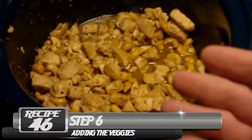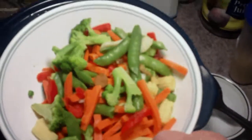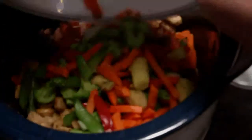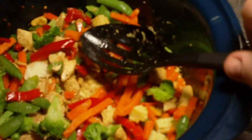Here we've got the chicken and the cashews all nice and cooked. What we're going to do now is add about 3 cups of stir-fried vegetables — just dump them right in there. Give that a nice stir so you can mix everything right up, and then we'll serve this right up and go from there.